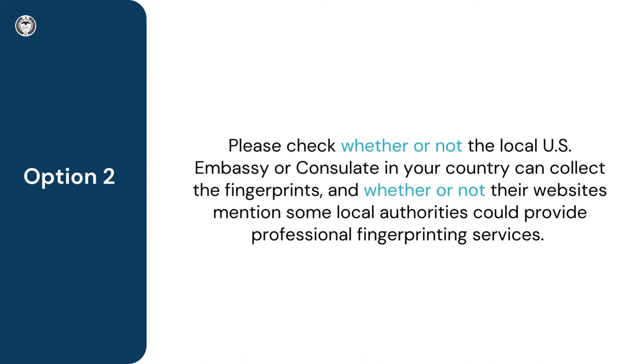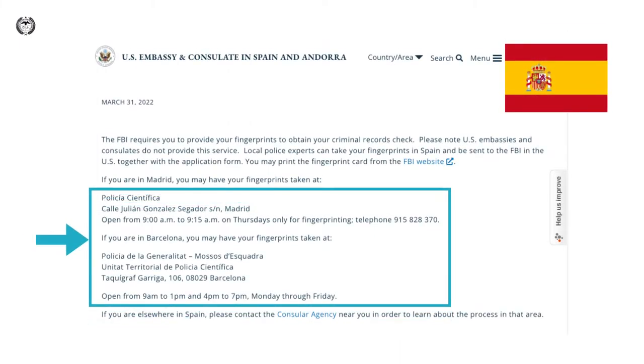Option two: please check whether or not the local U.S. embassy or consulate in your country can collect the fingerprints, and whether or not their websites mention that some local authorities could provide professional fingerprinting services. If neither is available, please refer to option one.